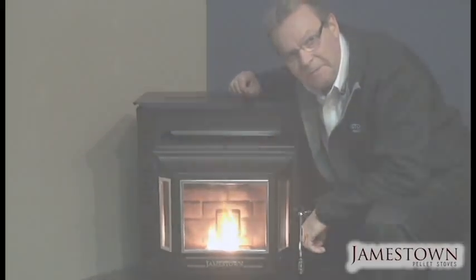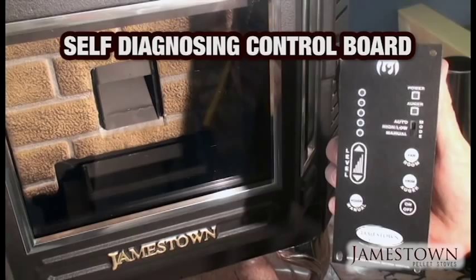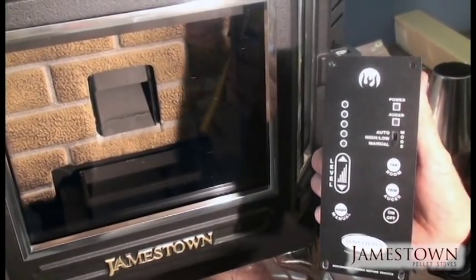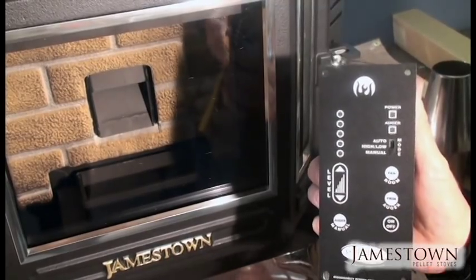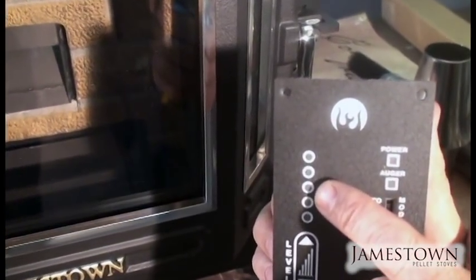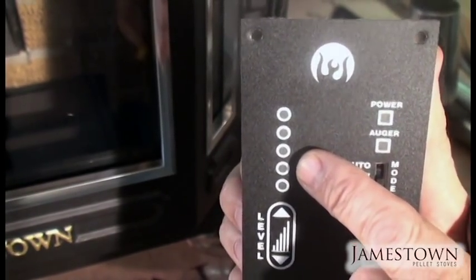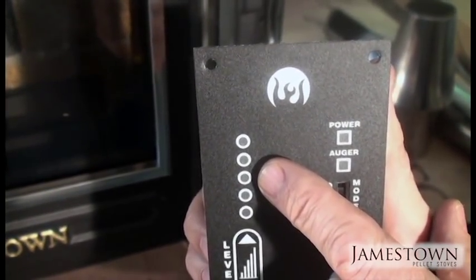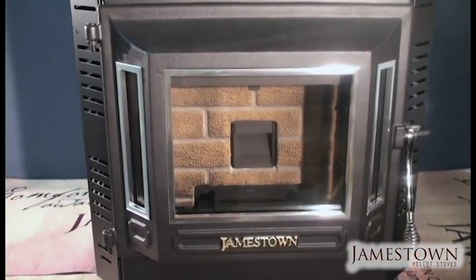Another important feature on the control board — also covered in your manual — is that this is a self-diagnosing control board. If it ran out of fuel, the auger stopped, or there's a vacuum leak that caused the auger to stop, it's going to flash at different levels. If it's flashing at level two, your owner's manual will tell you what that problem is and what to look for to fix it. Same for level three — look it up and address accordingly.